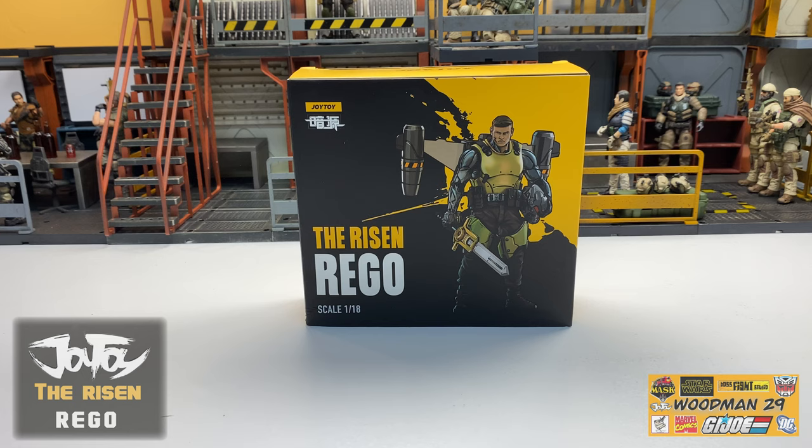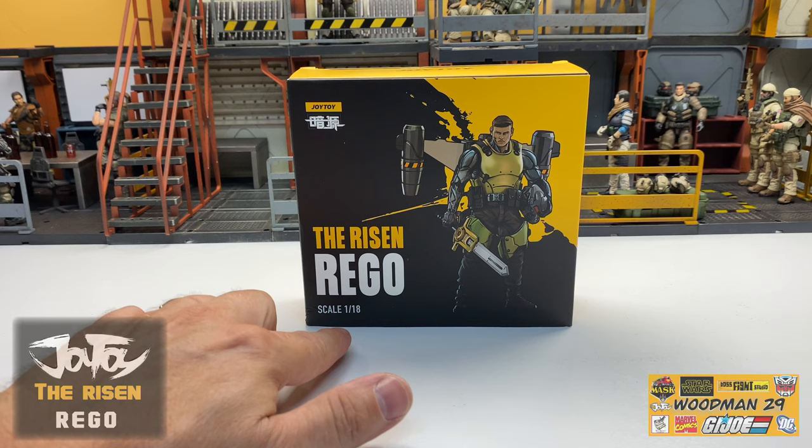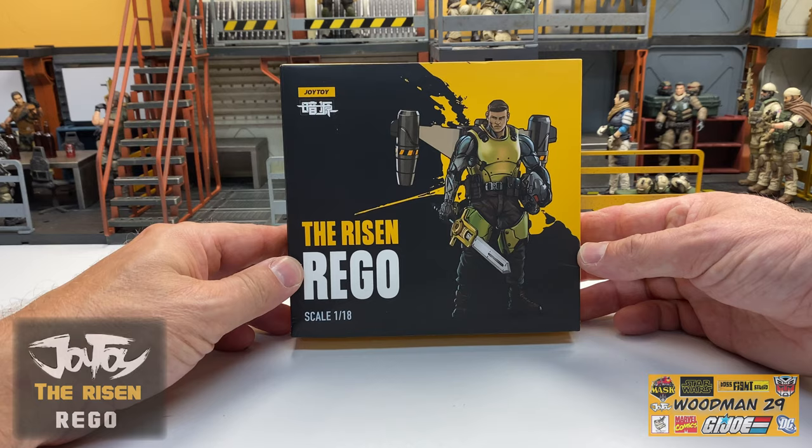What's up YouTubers? Welcome back. Today we are going to be taking a look at yet another new release from Joy Toy. This time we're looking at The Risen Rigo, and you can see here he's in the 1/18th scale.